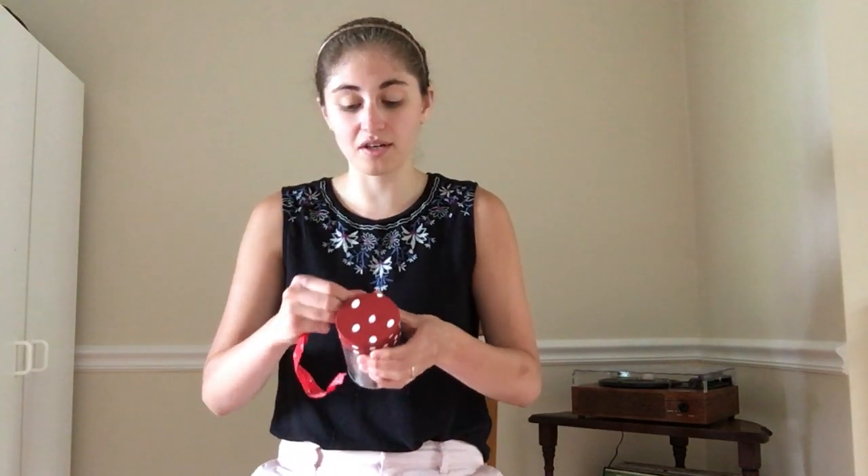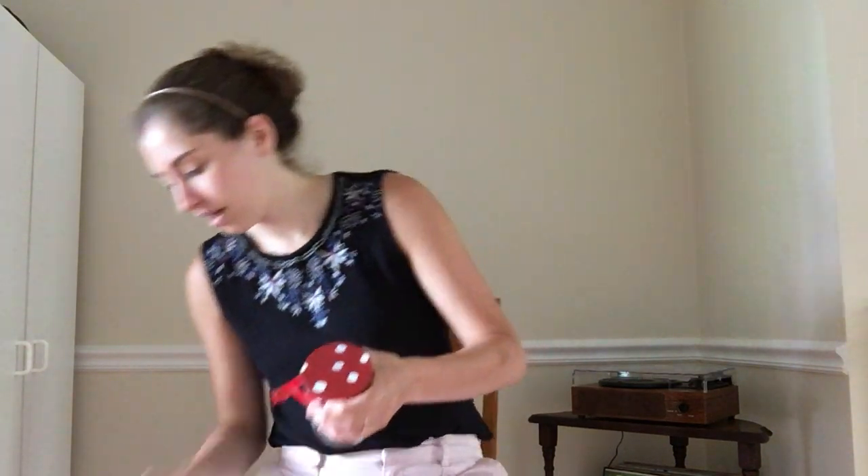Next, to secure the balloon, I have my ribbon that I will wrap all the way around and secure with glue in a few different places — I found that's the most effective. Making sure that balloon doesn't slip.